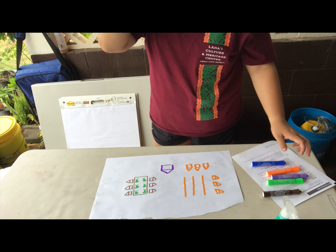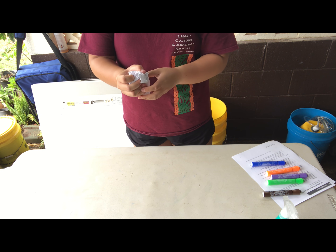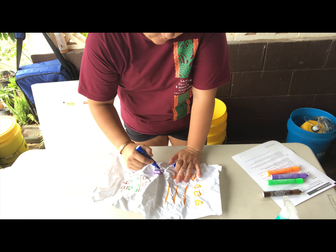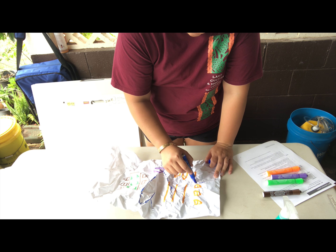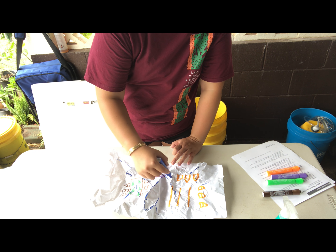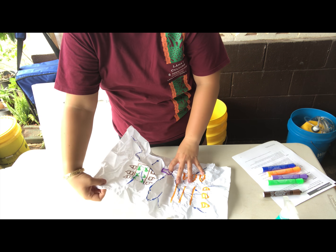I'm then going to use orange to represent all of our different houses and then purple to do our schools. Here, I actually used four colors instead. I'm going to do the same thing that we did in part one and crumple the paper and open it back up again. Next, I'll grab my blue marker and trace the ridge lines just like we did in part one. Again, I'm going to mimic rain after I've traced all of the different ridge lines by grabbing my squirt bottle and misting all over my paper.